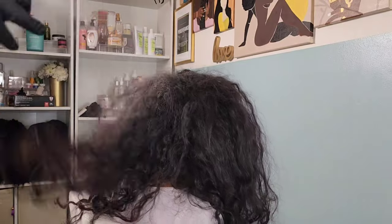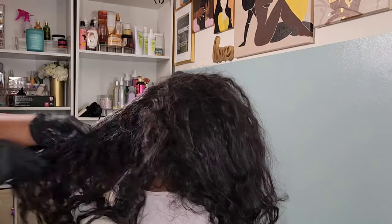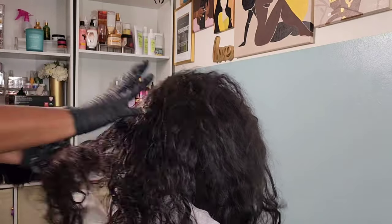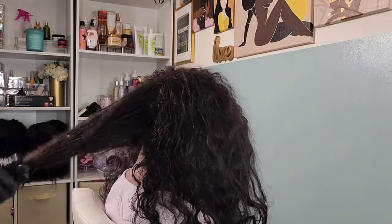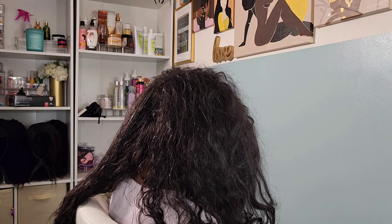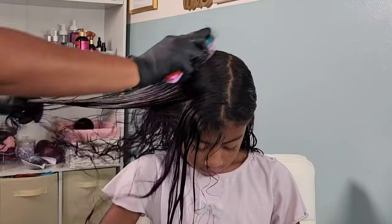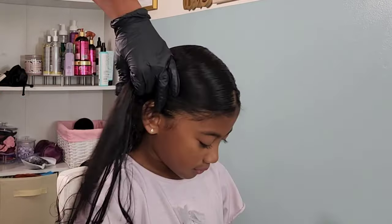For anyone new to my channel, a quick introduction — this mop head of hair right here is my middle child Kehlani. She is definitely matted, and whenever she's matted like this after a couple of days in a simple ponytail, I go in with the Aunt Jackie's Not Having It detangler. This stuff helps soften her hair and helps get that matted ball of hair nicely detangled. I take my time and usually go in with my detangling brush or a fine-tooth comb depending on how tight the knots are.